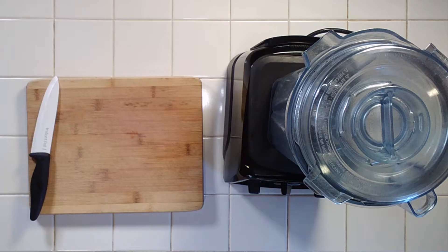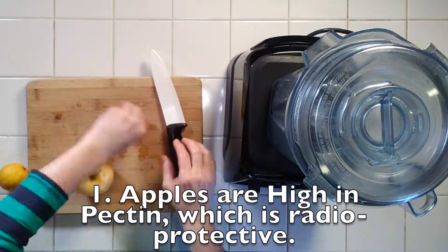Welcome back to Beauty Foods 101. Today we're going to talk apples and aloe, and we're going to make our special apple pie blender from In The Raw. You can read about all the beauty benefits in the subtitles.